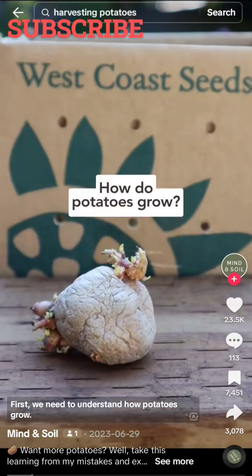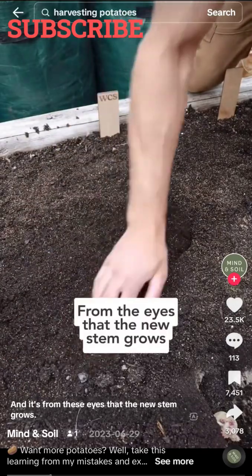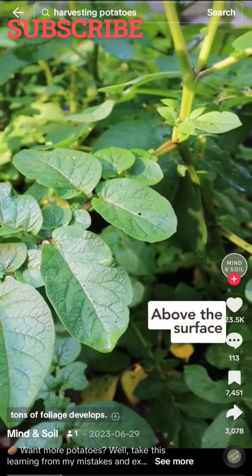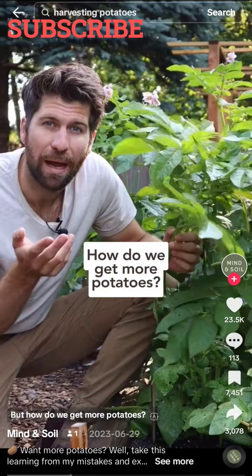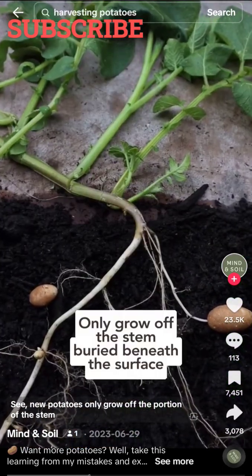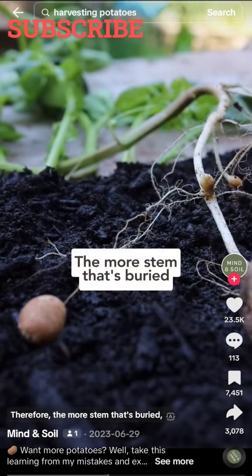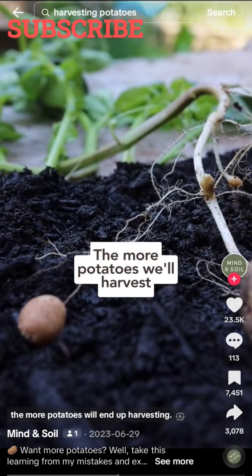Use this one tip to get your best potato harvest yet this season. First, we need to understand how potatoes grow. We start with a seed potato which has an eye on it, and it's from these eyes that the new stem grows. Above the surface, tons of foliage develops. New potatoes only grow off the portion of the stem that's buried beneath the surface. Therefore, the more stem that's buried, the more potatoes you'll end up harvesting.